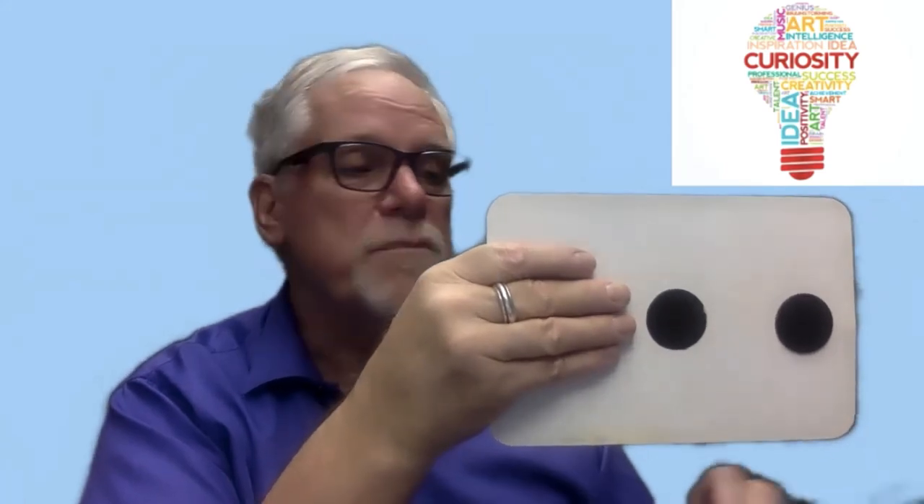But number three, and most importantly, what you need to do is make sure that you don't practice too hard. Because if you practice too hard, you'll be seeing spots before your eyes. And ladies and gentlemen, that's curious. Thank you.